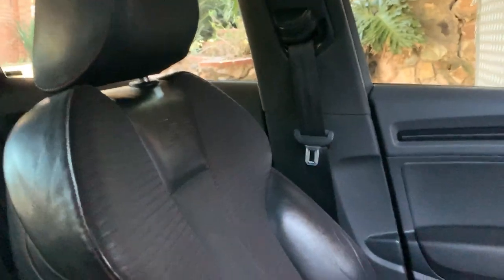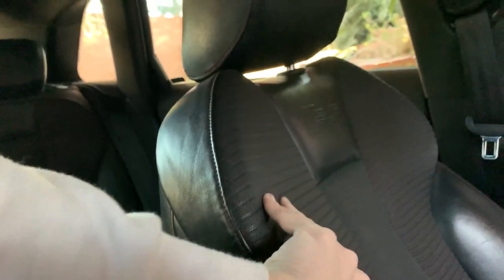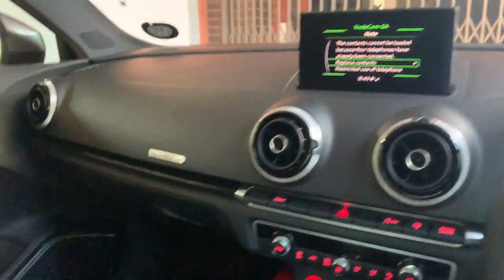Hey guys, it's Dev, and welcome back to another video. You can see we are clearly in the S3. I didn't show the interior too much in the last edit. It's got a nice strong cloth on the seats with leather on the sides, S-tronic.